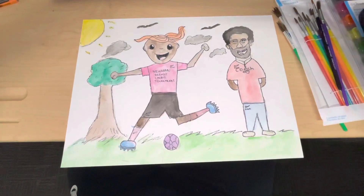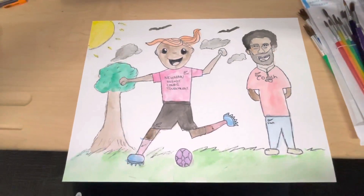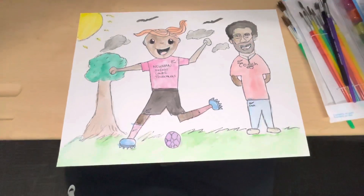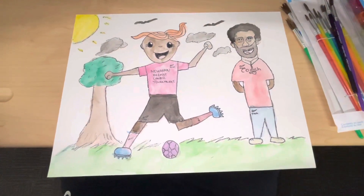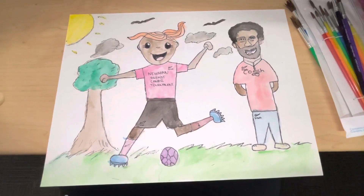Hello class. So this is the example I made. This is based off of Keith Haring and the Grinch book. The way I created this was I sketched it with pencil and then I went over it with ink with the marker.